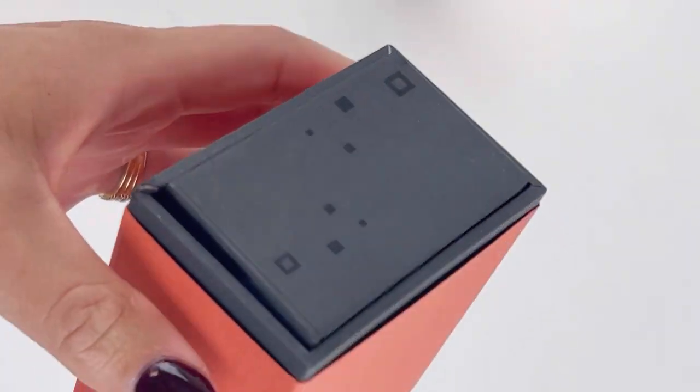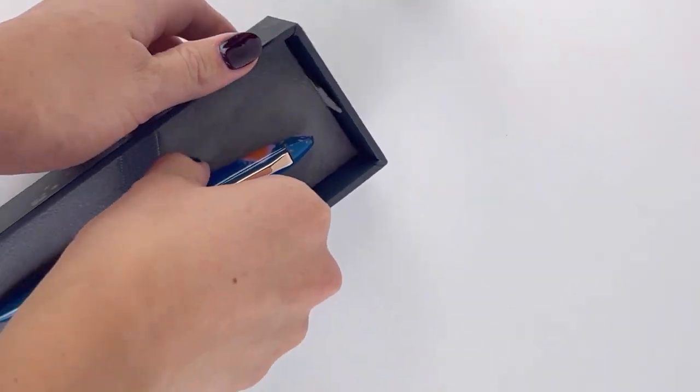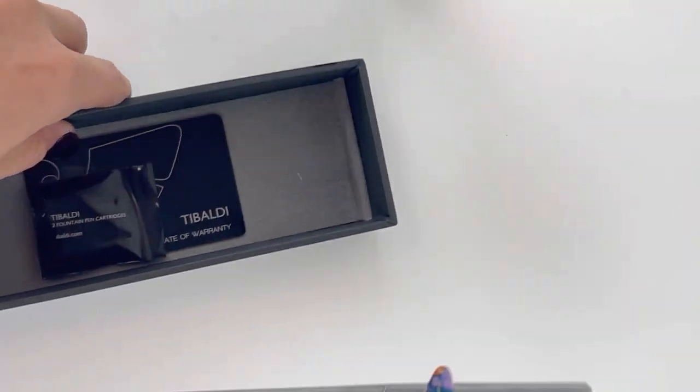We are going to do an unboxing of the new Tibaldi Bononia Mercury Fountain Pen. This pen is also available as a ballpoint and a rollerball, but I am going to just show you the fountain pen today.